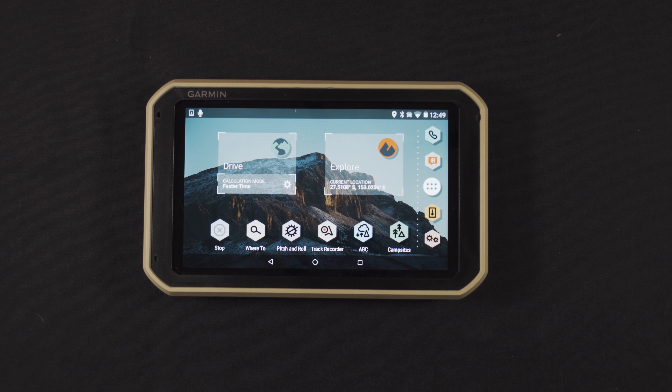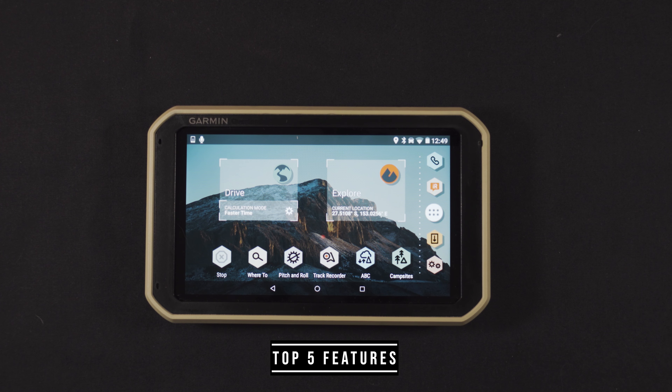G'day everyone. Due to the popularity of my last video and the many requests I've had, I wanted to do a follow-up on some more of the features and benefits of the Garmin Overlander, so let's take a look.